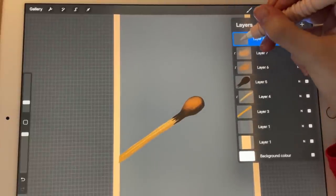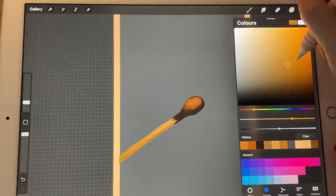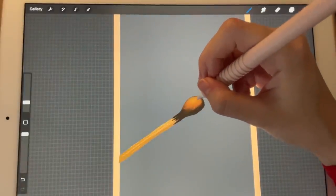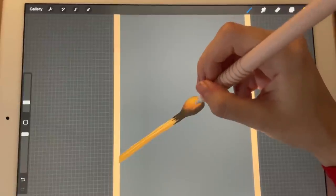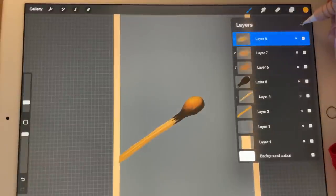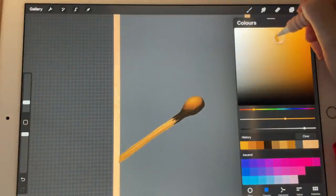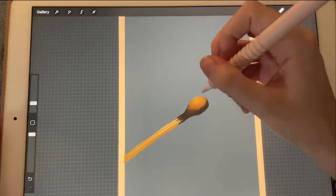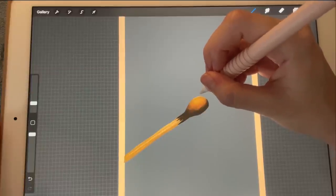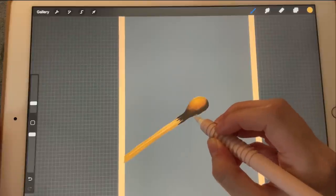New layer, another clipping mask, and we're going to move the slider to the yellow colors. And lastly, another layer clipping mask. We're going to go in with a color like this one, and now with the brightest color we're just going to apply it here and some of it here.